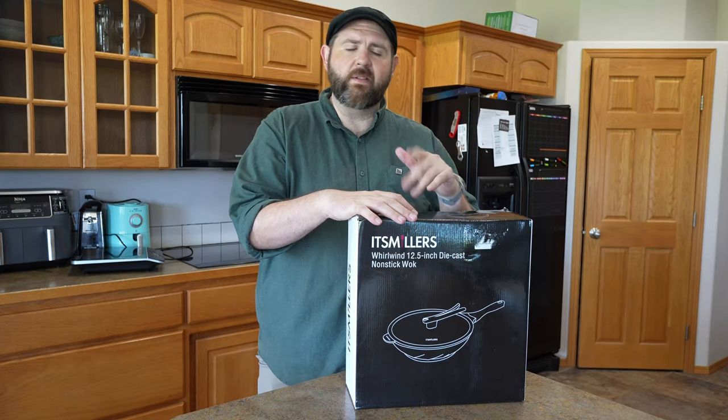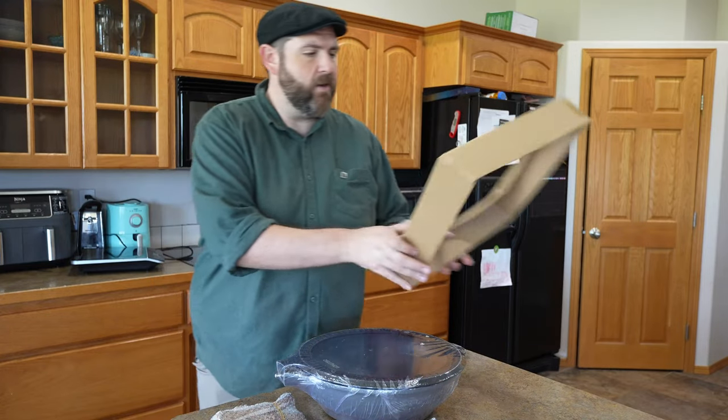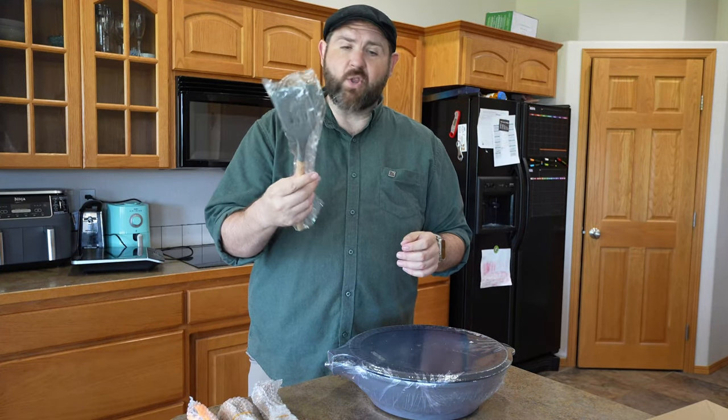Hey everybody, so I've got a new wok to show you today. This is a 12 and a half inch wok. This is how it comes packaged. We also have our handles, a screwdriver that comes with it, and a spatula.